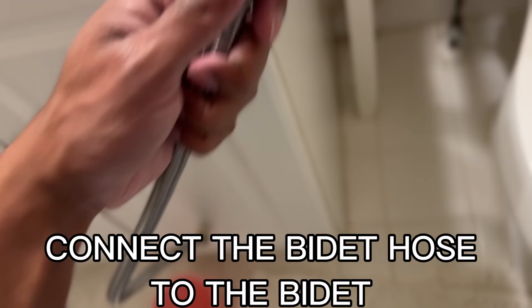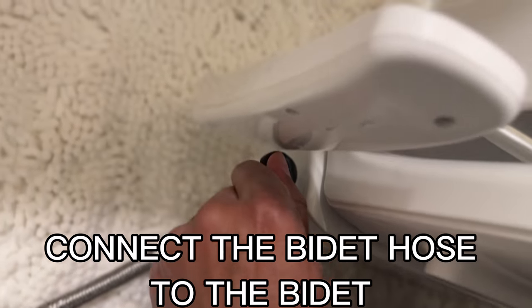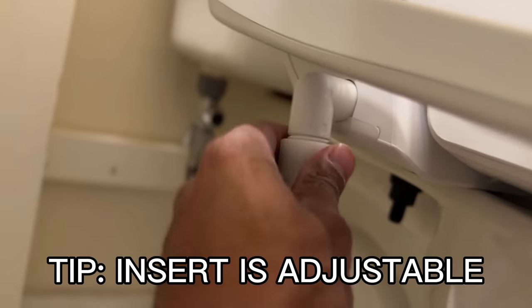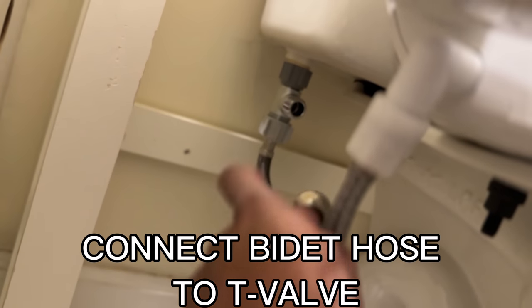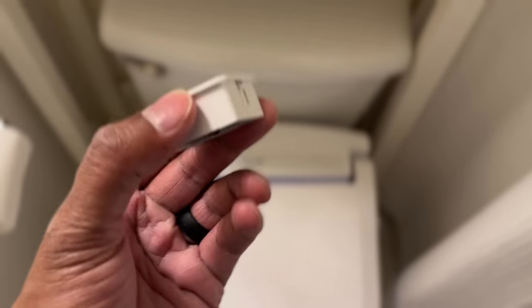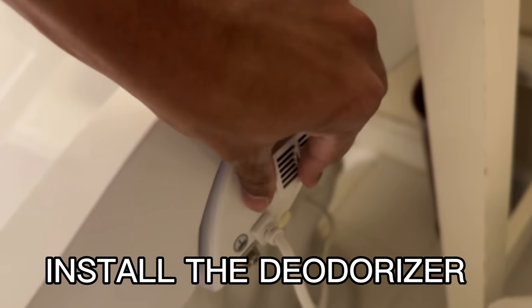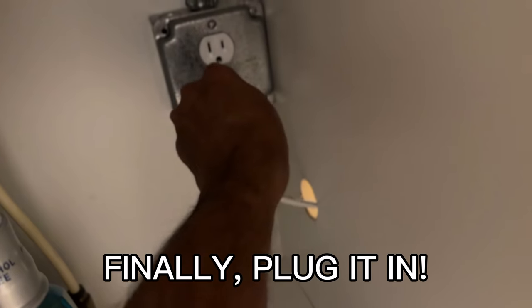Next, you want to connect the bidet hose to the seat, but you have to remove the rubber cap first. Also, the manual doesn't really let you know that this part is adjustable, so the other end of the hose, you want to connect it to the T-valve. Finally, you can open the water supply valve and make sure there's no leak. I almost forgot about the deodorizer that needs to be inserted on the side of the bidet. Finally, plug it in.